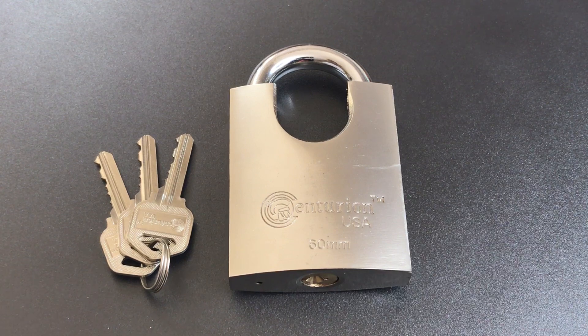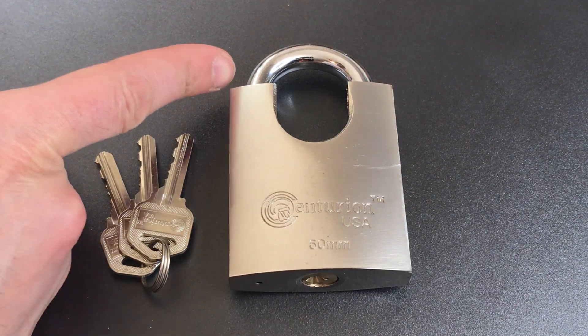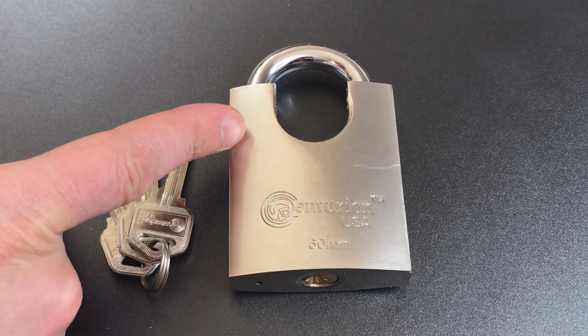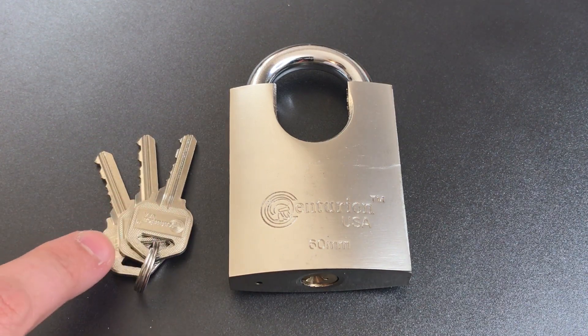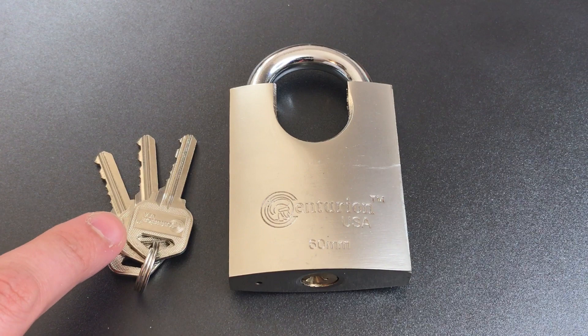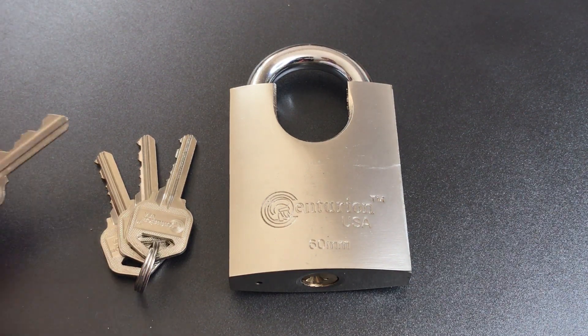What we're going to do today is take a closer look at this lock and see just what level of security it provides. At first blush, it actually looks like it might be an impressive lock. We do have an iron body, a 10mm shackle protected by a high shackle guard, and a 6-pin key. An interesting note about this key is that the bow appears to be the shape of a Kwikset key.